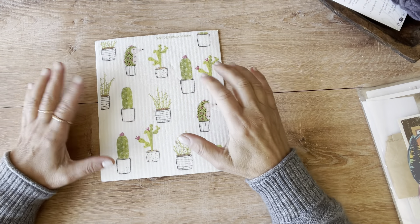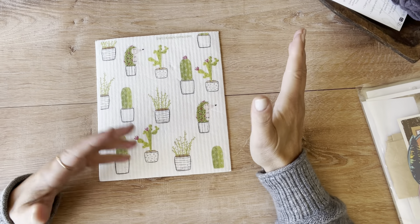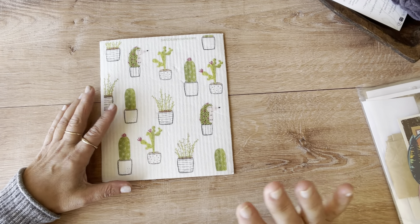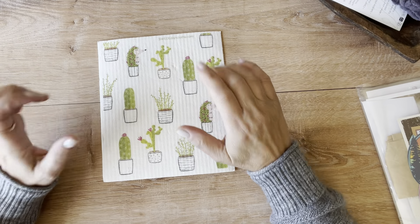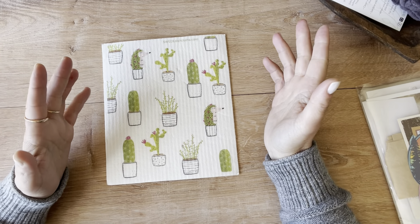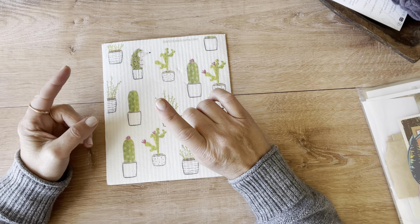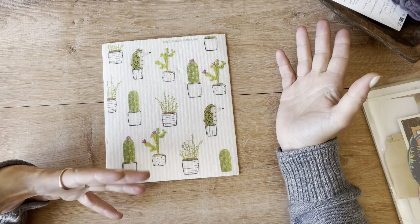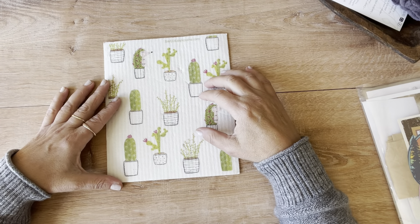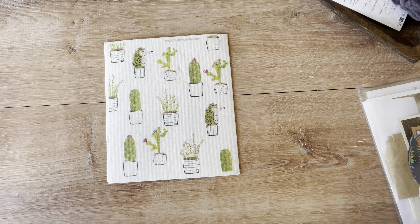Hey guys, I thought I would do a haul video. If this is not your thing, I totally get it — just bye, I'll see you another time. This is stuff I picked up in Arizona. It's just a couple of cute things. I like to go in stores in other cities and see if there's a variation of items sometimes. So let's get into it.